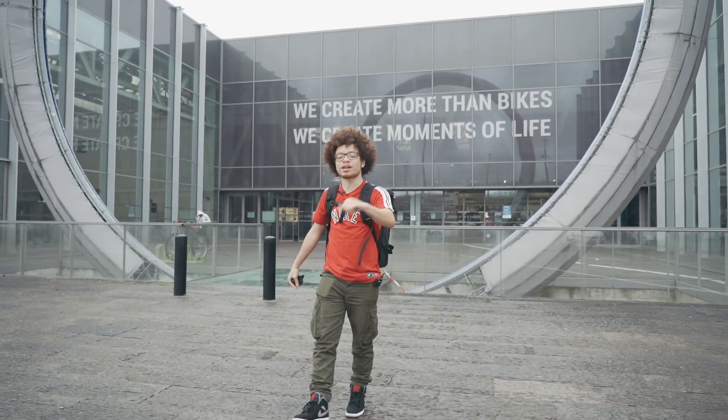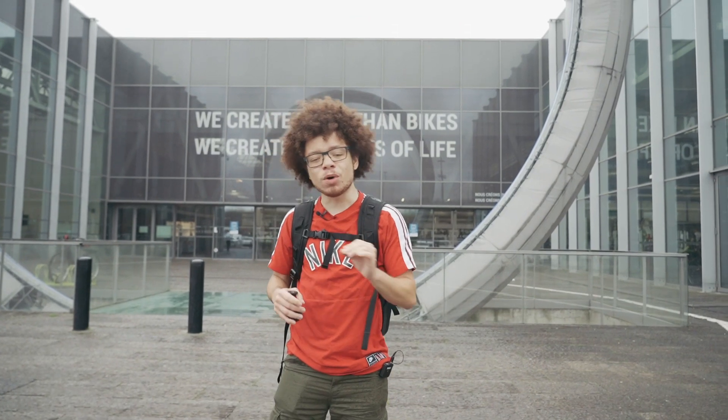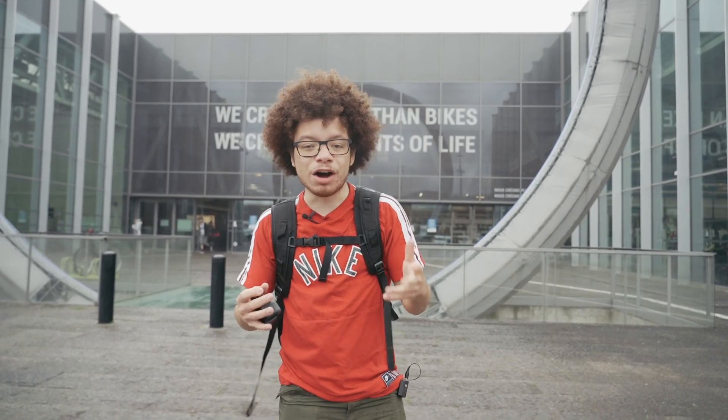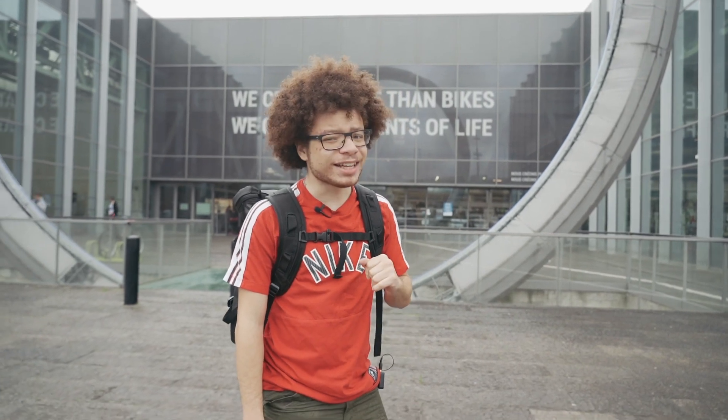Hey guys, it's me! It's Gov. Welcome to today's video. Today we are in Lille. Do you remember a few months ago I made a video about the MF500 from Oxelo? Well, Decathlon invited us to see the behind the scenes on how they make inline skates and present you a new model today. So let's do this!